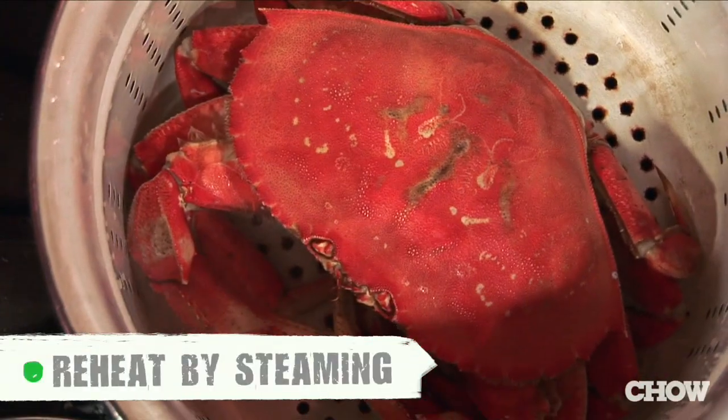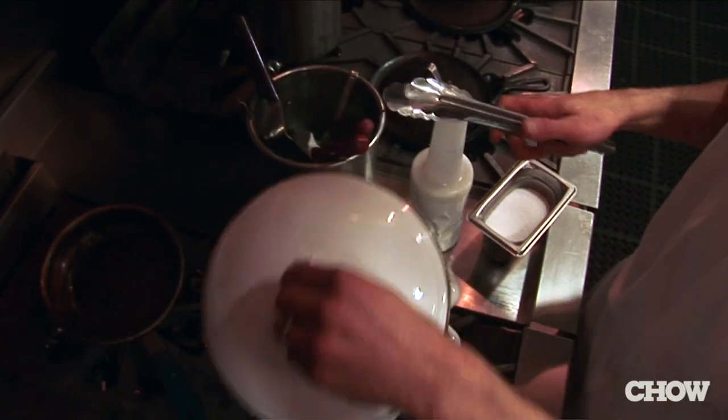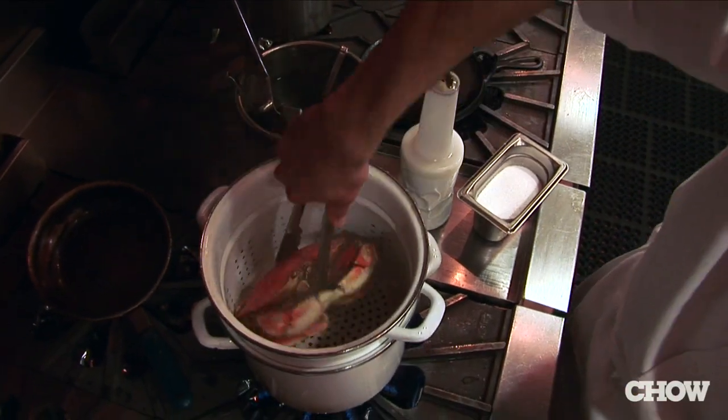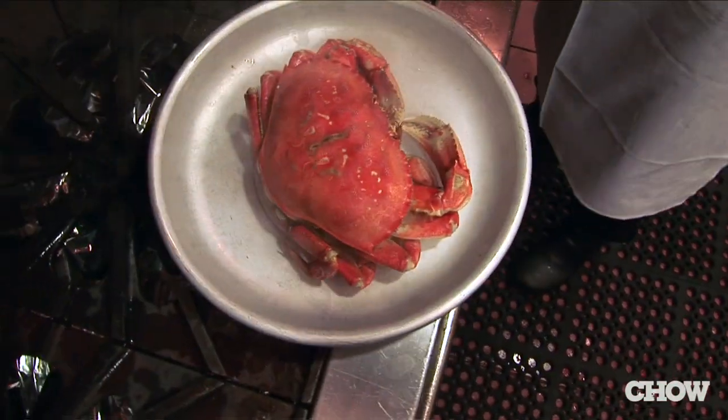To reheat it, make sure you take it out of your refrigerator and let it come up to room temperature, then steam it for about seven or eight minutes. If you don't have a steaming pot, you can use a pot big enough to hold the crab — just put a little bit of water underneath it and a lid on top. Make sure the crab is not immersed, but you have enough water to create a steaming process.